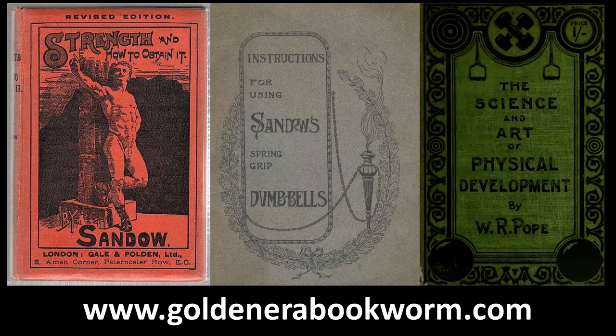All of these books are available on my website at www.GoldenEraBook1.com.